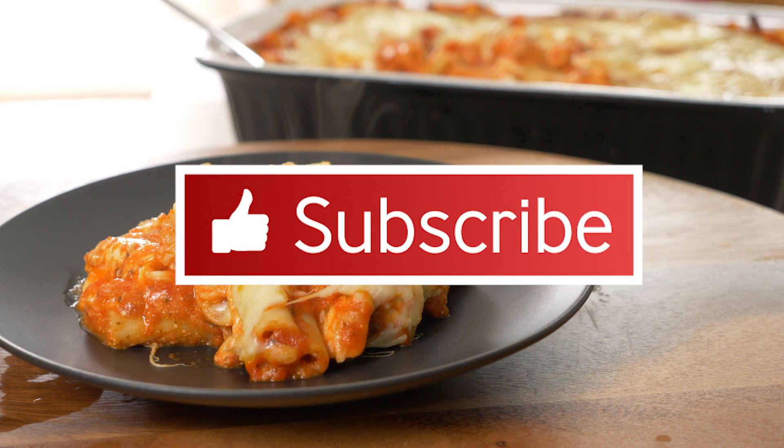If you like this video, give us a thumbs up. Please consider subscribing if you haven't already. Thanks for watching and we'll see you next time.